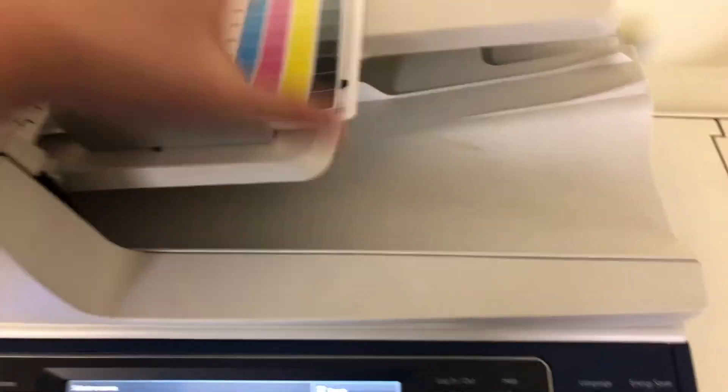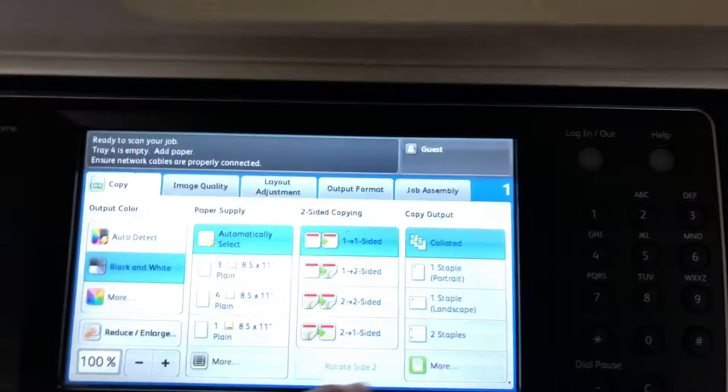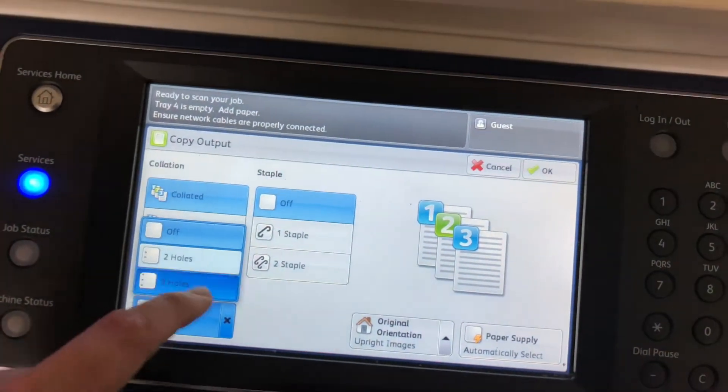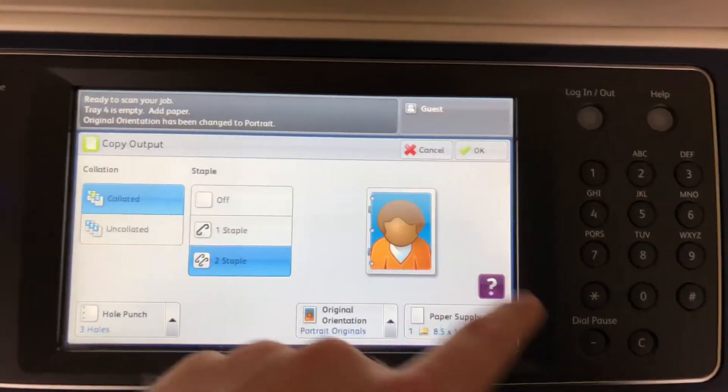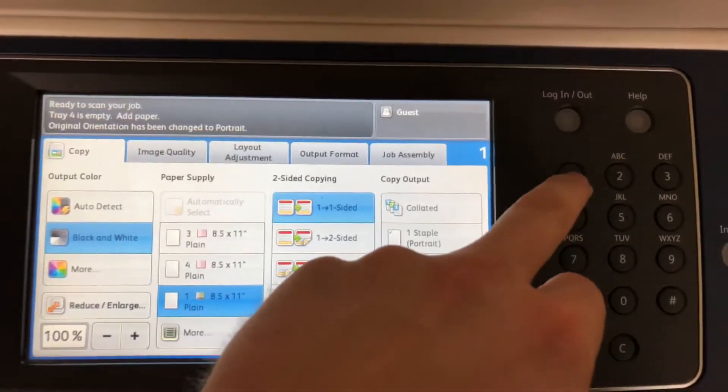Now we'll go ahead and test out the document feeder as well as the stapling and hole punching features on our finisher. We place our test copies in the feeder face up and set the machine to do a three hole punch as well as a double staple, and we'll run that job through once.